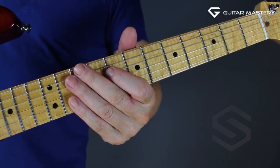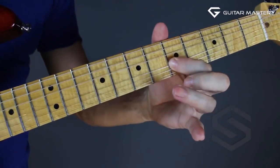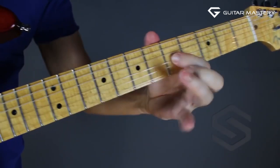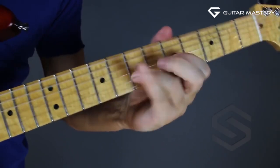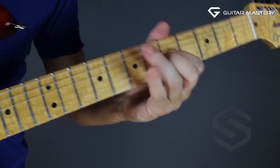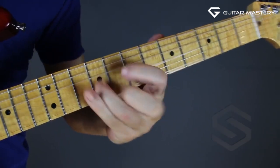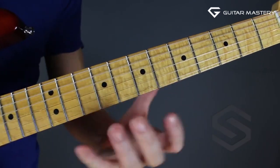Let me put on my headphones and have some fun. I'm just changing now to go to the octave above — the fingering changes a little bit, but that's it.